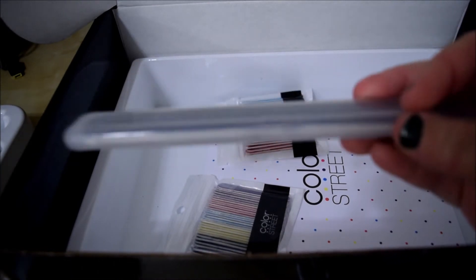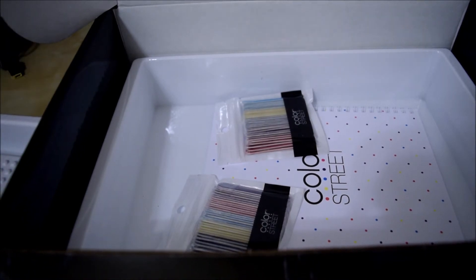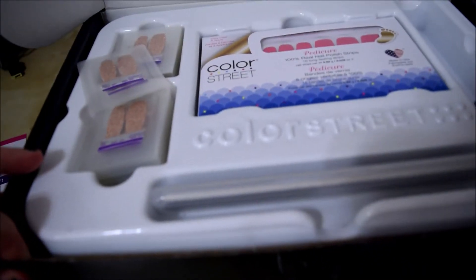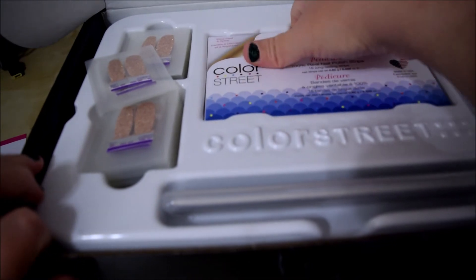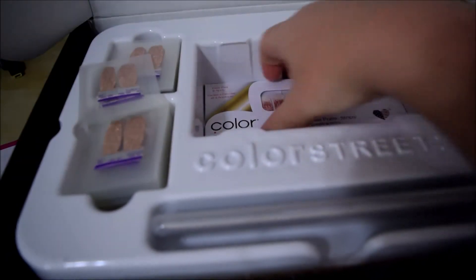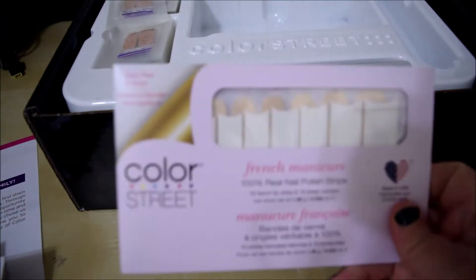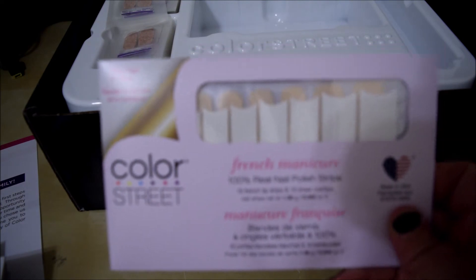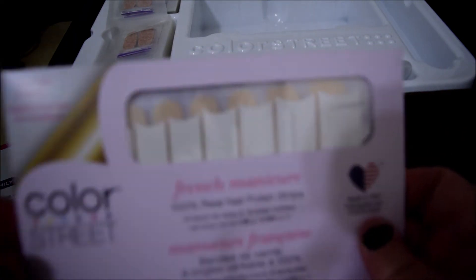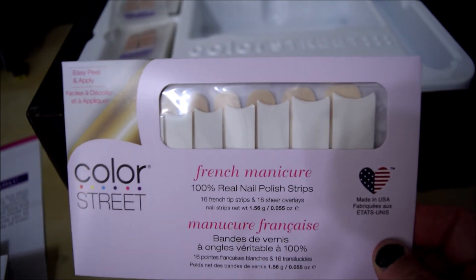It looks like it includes two packs, which is pretty awesome. Now it's time to do the actual nails themselves. I do not know what nails are in here so I'm super excited. Let me get them all out to make it easier. It comes with a french manicure set, which I have not done before — it's going to be kind of cool to check that out.